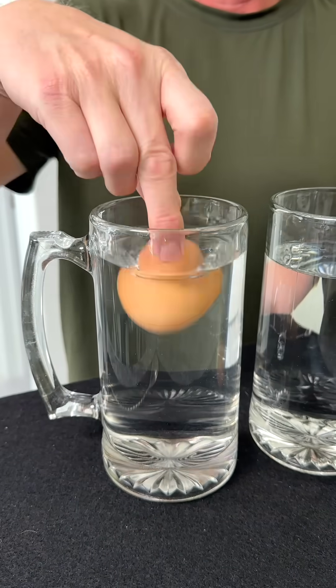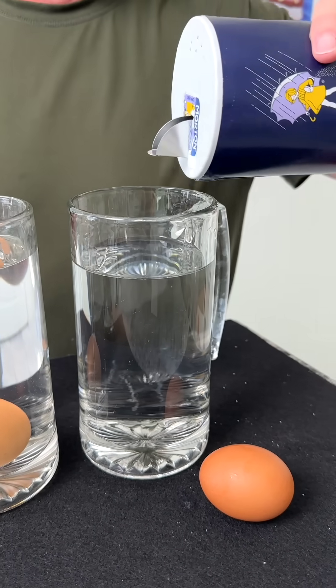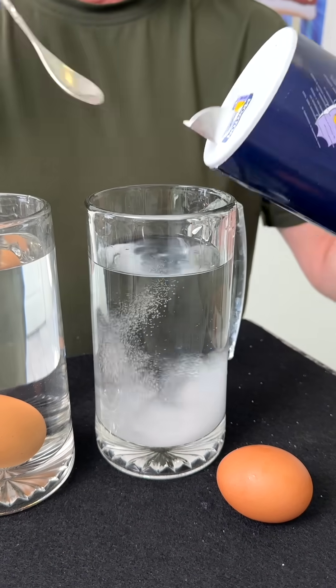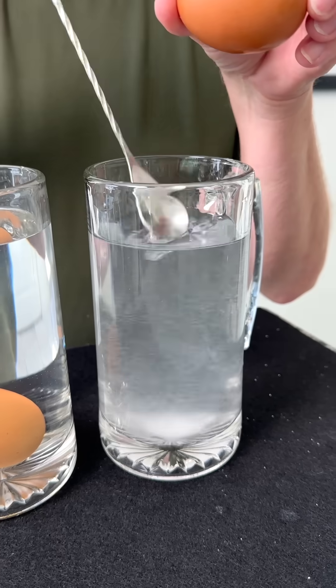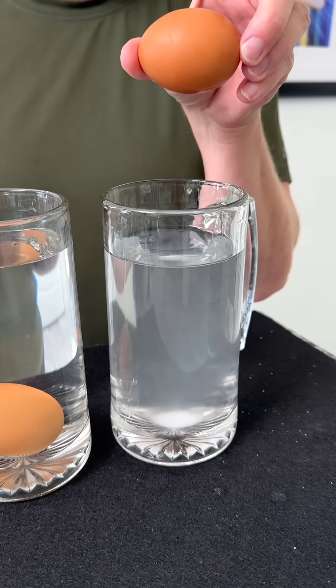Did you know that a chicken egg sinks to the bottom of water? But when you add normal iodized salt and give it a swirl, the chicken egg will magically float.